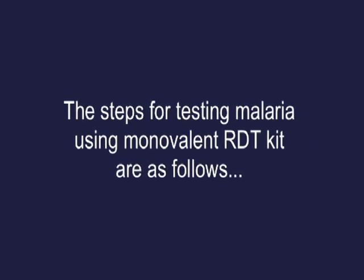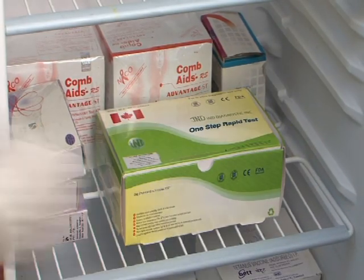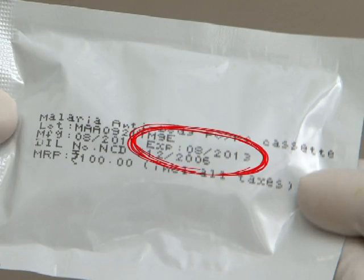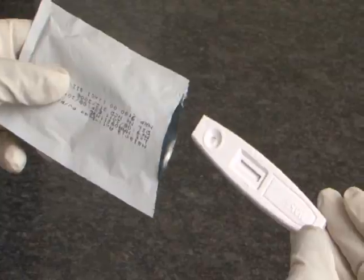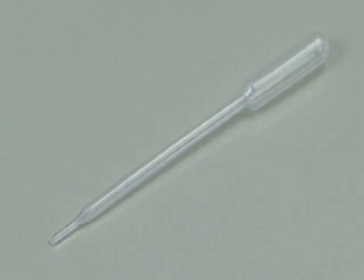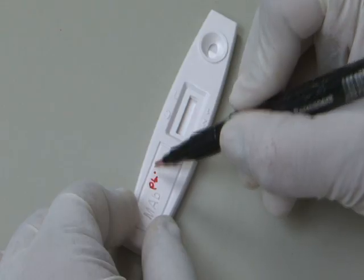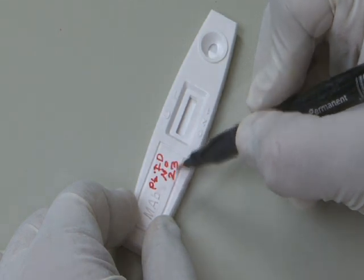The steps for testing malaria using a monovalent RDT kit are as follows: store the kits at the recommended temperature, check that the RDT kit is not damaged, and check the expiry date on the kit. Remove the RDT packaging and the dropper from the foil pouch and place on a flat dry surface. Label the RDT with the patient's ID and date performed.